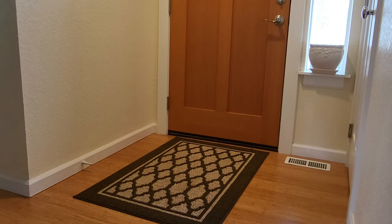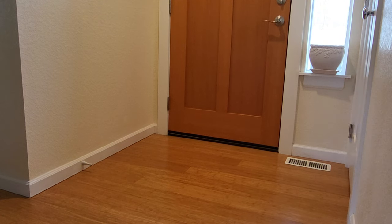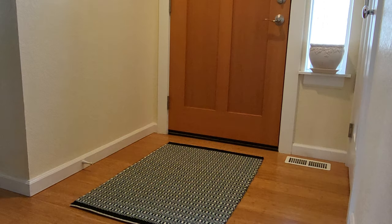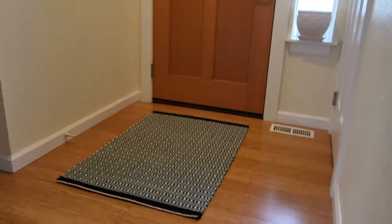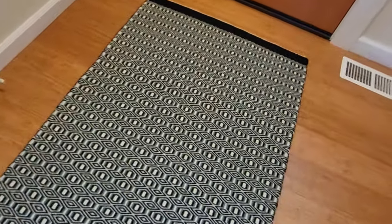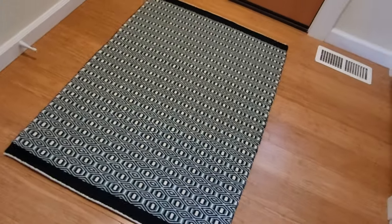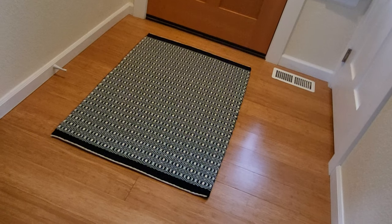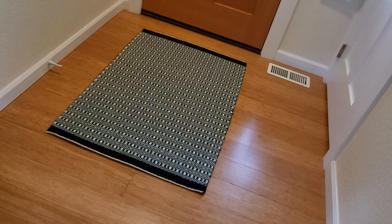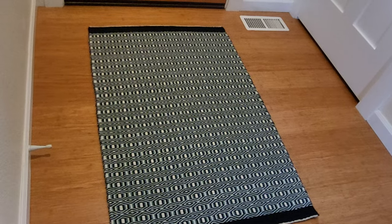We finally have the rug dry, and I can pull up the old store-bought rug and put down the new hand-woven rug. I think it turned out really nice — it goes really well with the hardwood floors. The finishing and blocking turned out really nice. Thanks for following along while I wove this rug. If you enjoyed watching, please give the video a thumbs up and consider subscribing so you're notified when I release future videos. Thanks, and happy weaving!